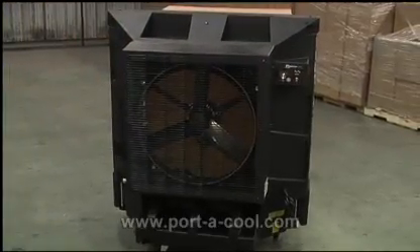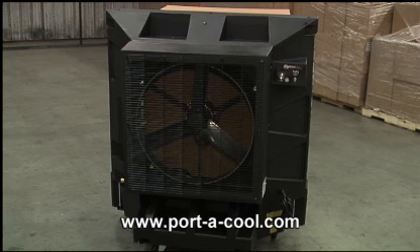You can check out more product information at portacool.com. It's UL listed and made in the USA. It's a great cooler.